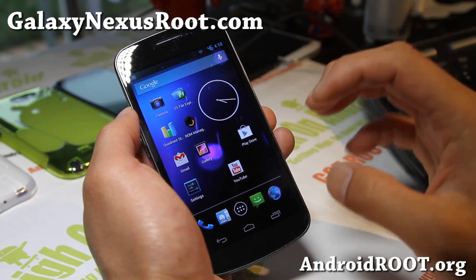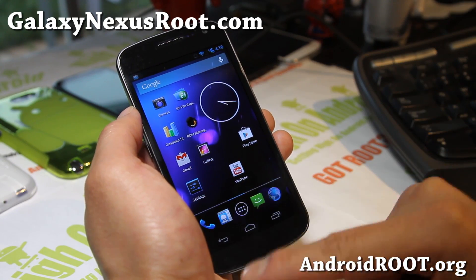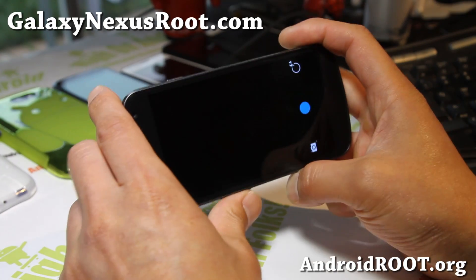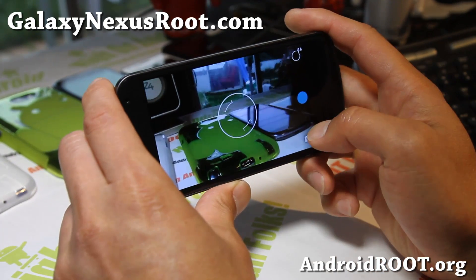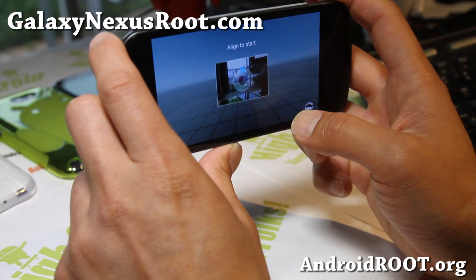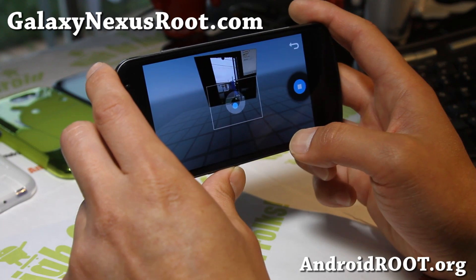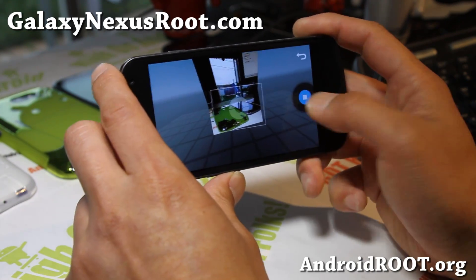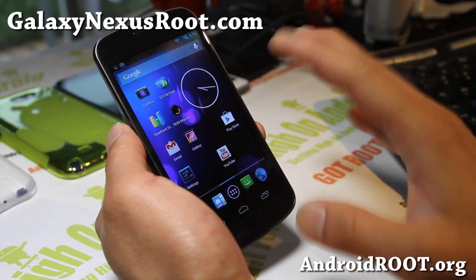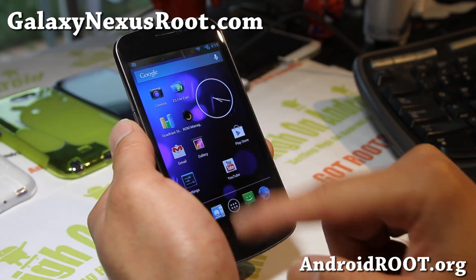There's also a Google Apps 4.2 that I posted on my site — it works with all the Jelly Bean ROMs, and that's what I recommend using now. You get the regular camera and now you also get the Sphere camera. You can flash that on any ROM, by the way — just go ahead and download it.